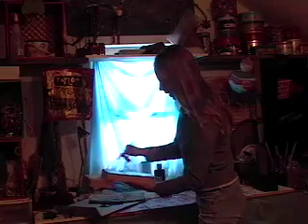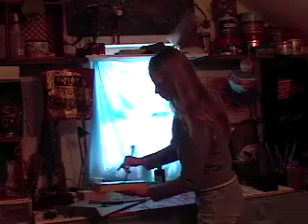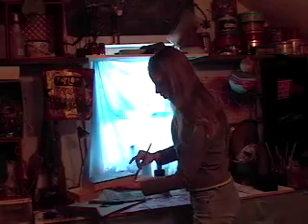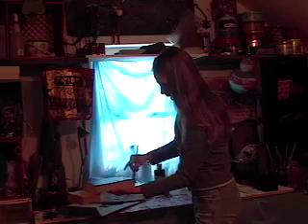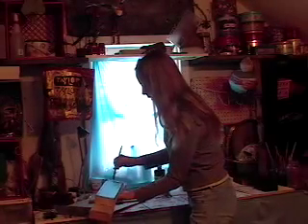Don't worry about wasting paint. Try not to put it on in big globs, but you can always spread it out very well. Just make sure that you coat everything the first time around really, really well.